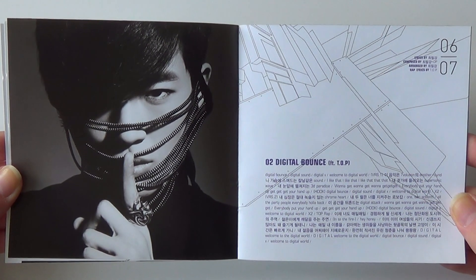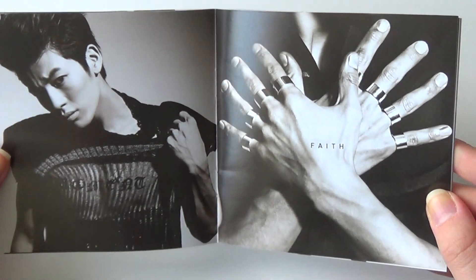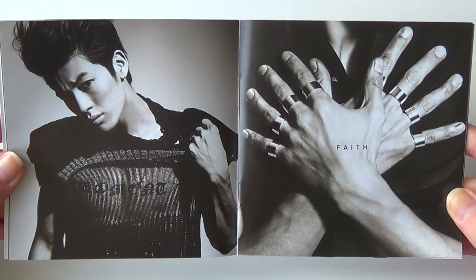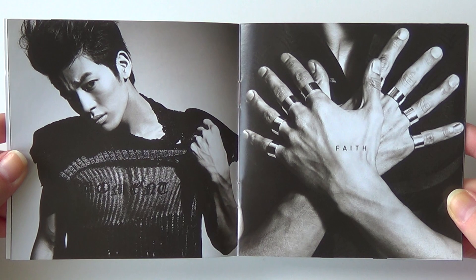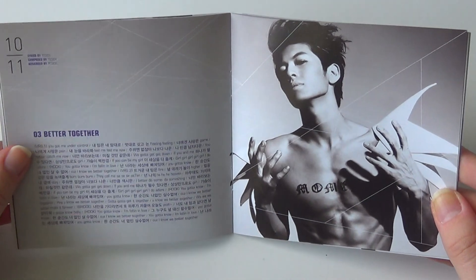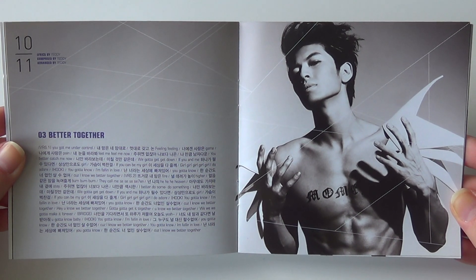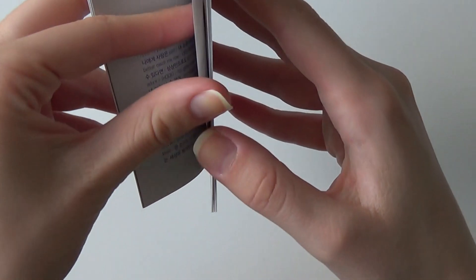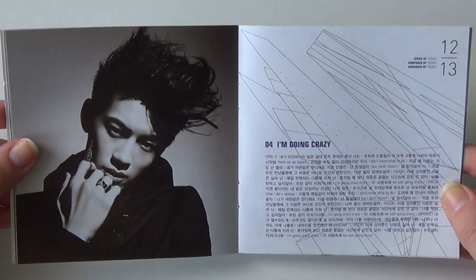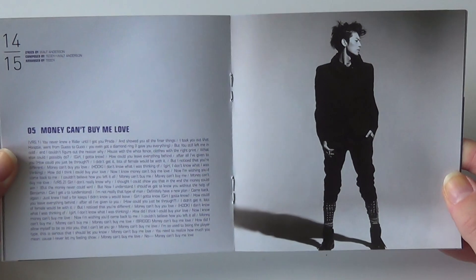I love this song, Digital Bounce. It's awesome. It's very popular.